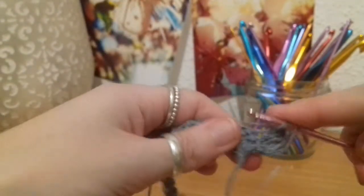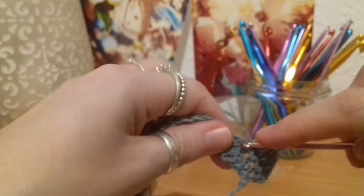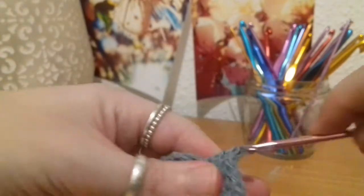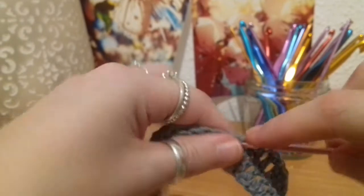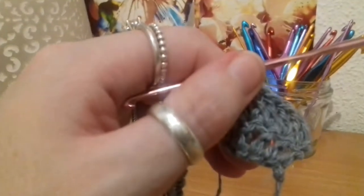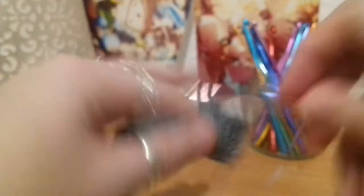We're just going to gradually increase until we reach our belly buttons — that's where we stop increasing and chain the length that wraps around the back to make the skirt. You can go for a faster increase by doing two double crochets into every second and every second-last stitch of every row, but we're not doing that with this one. I'll meet back up with you when we've reached that point — you're going to see just how easy this dress is to make.